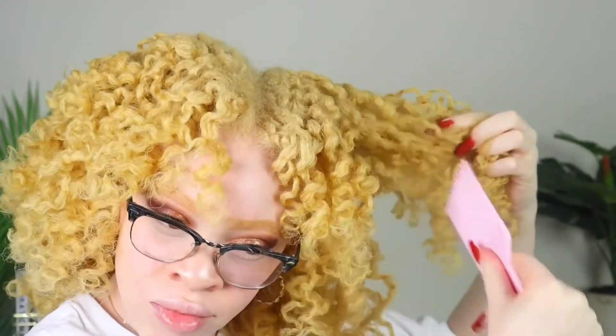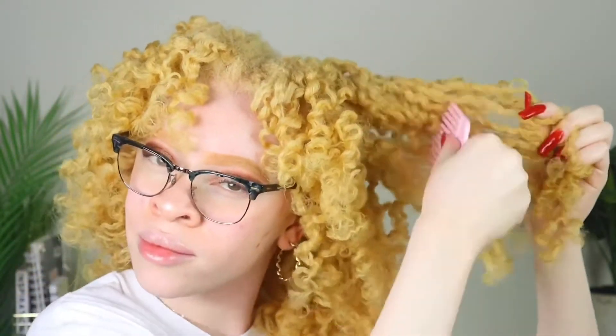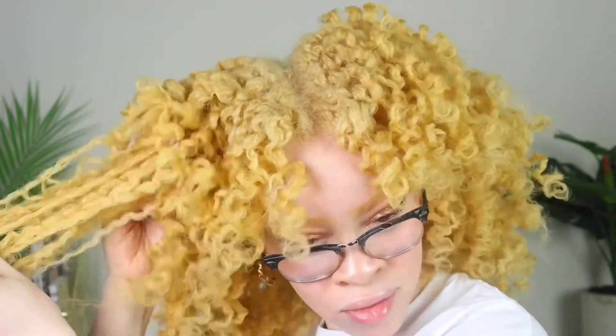Picking is so important. Look — one side of my head is picked and you can see how big it is, and the other side is not yet. So I'm going to go ahead and continue to pick out my whole entire head.